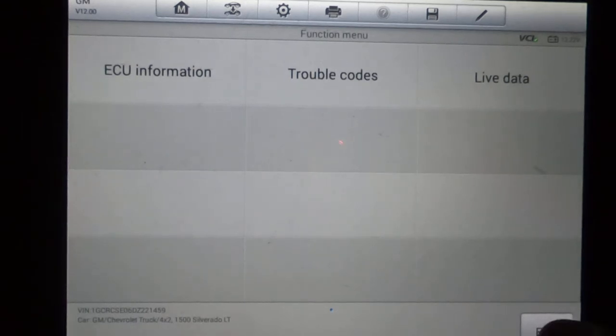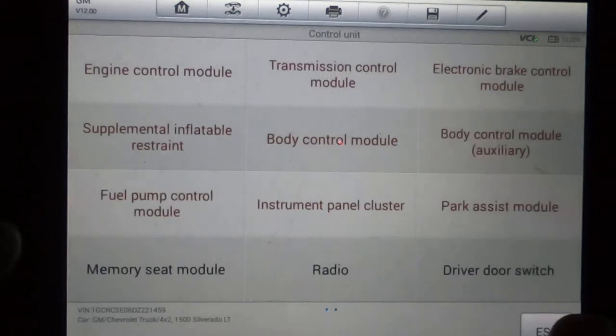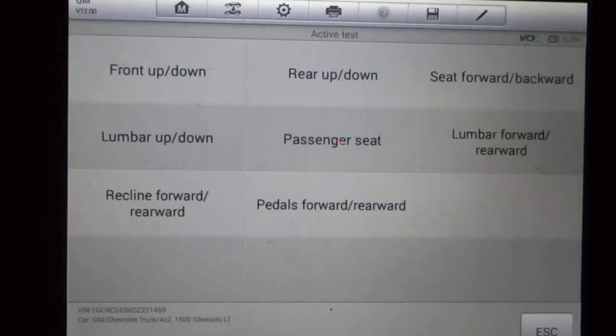Park assist has no active test or special functions — just trouble codes and live data. Memory seat has some active tests where you can run your seat back and forth, up and down. What's handy about that is if you don't know whether the switch is bad or the computer can't control it — if you try to run your seat using the scanner and it's still not running, you can pretty much eliminate the switch. Because if the switch was the problem, the scanner should be able to tell the computer to go forward, reverse, up, or down. If it's still not doing it, then either the computer's not able to control it or you've got wiring issues.